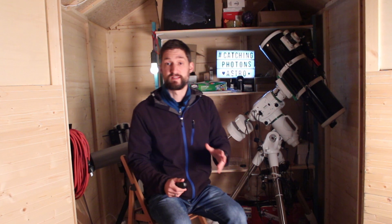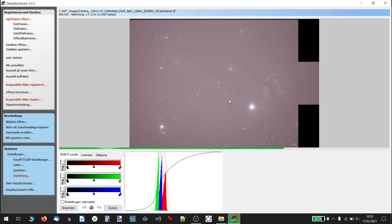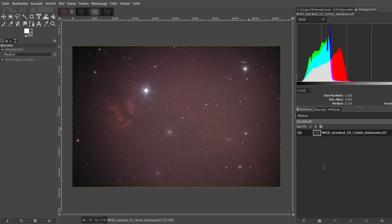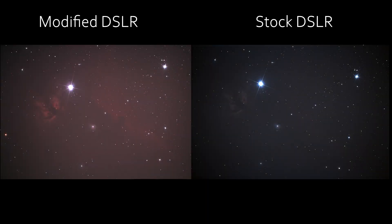I captured 36 light frames each for this comparison — no additional calibration frames, it's just a sensitivity test. I ran both stacks through Deep Sky Stacker using the same settings and got over one hour of exposure time each. I then used GIMP to systematically stretch the image data, copying each applied image manipulation — leveling, curve stretching — and applied it equally to the second image. These two images are treated and stretched totally equally, and you can clearly see the details in the image of the modified camera and not so much in the unmodified image.